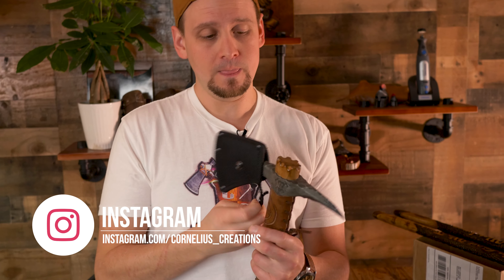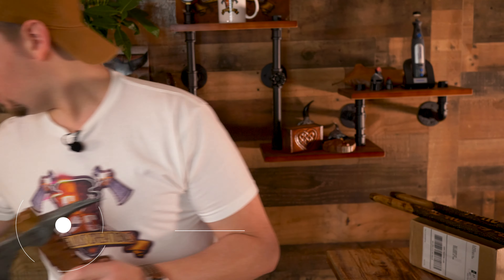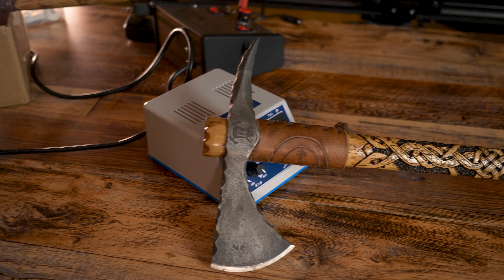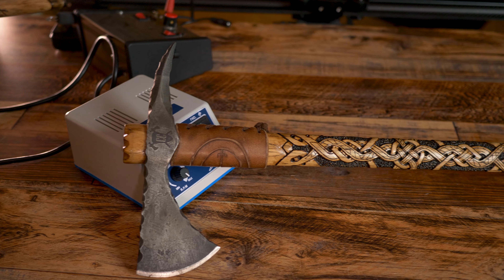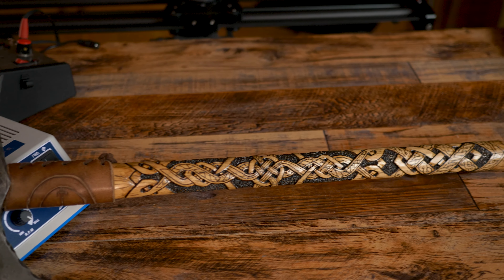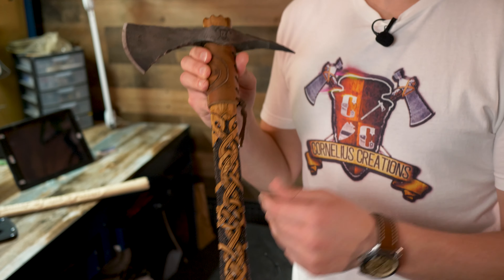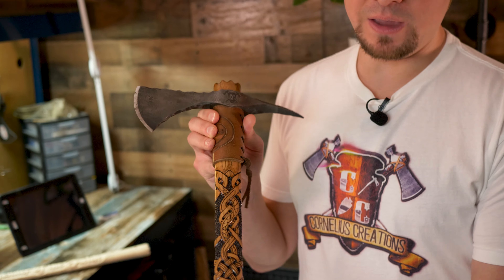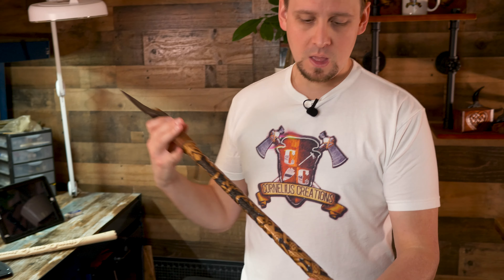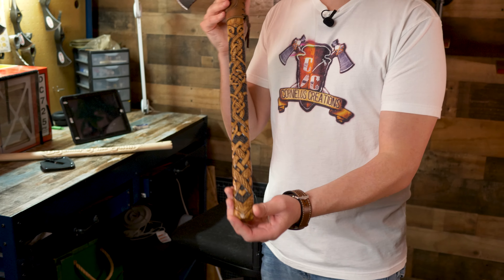This right here is a spiked tomahawk I modified. I have about 80 hours into this, and this was inspired from a cross at a church in Ireland. This is my longest carving at about 80 hours. I was going to sell this, but I decided I'm going to keep it because I'm not sure if I'll do another one like it.